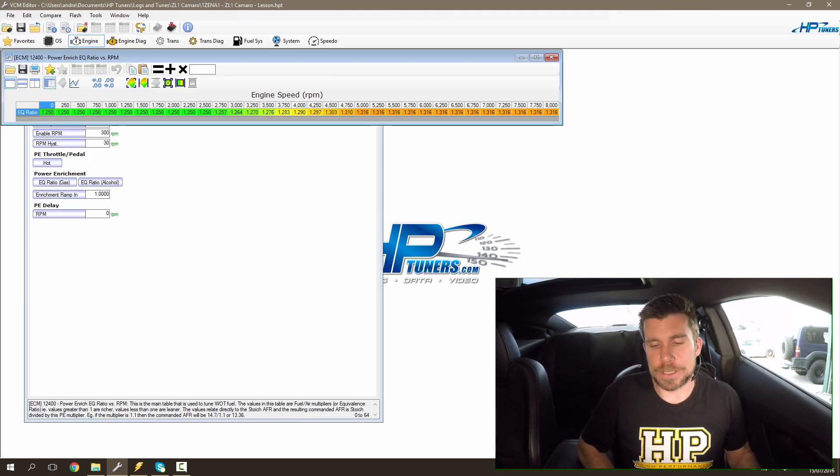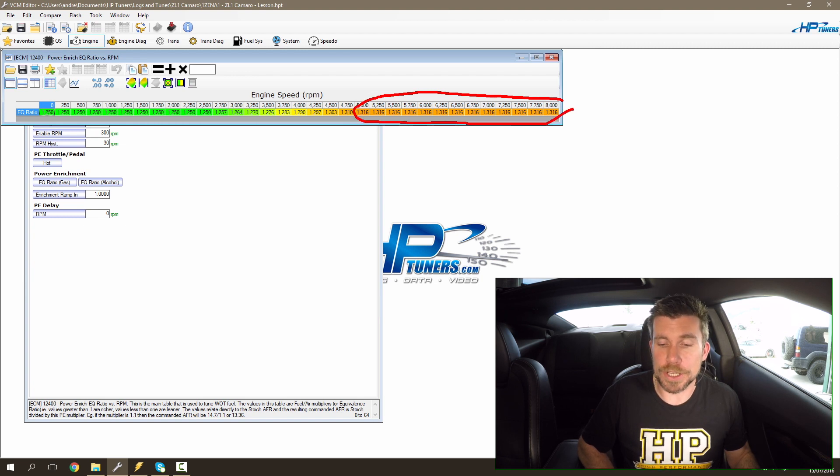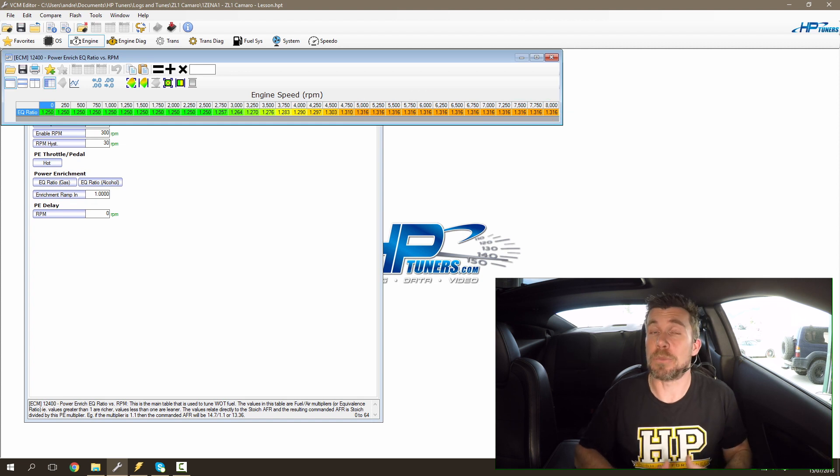So when we're trying to alter our fuel delivery in the GM ECU, we're going to be spending most of our time on the power enrichment table. When we're talking about the GM power enrichment table though, what exactly do these numbers mean? Most tuners wouldn't be familiar with the term equivalence ratio, which is how GM define the target air fuel ratio. For example, we can see that above 5000 RPM, the equivalence ratio target is 1.316. On its own that might not mean too much, so let's find out how we can convert that into meaningful numbers.